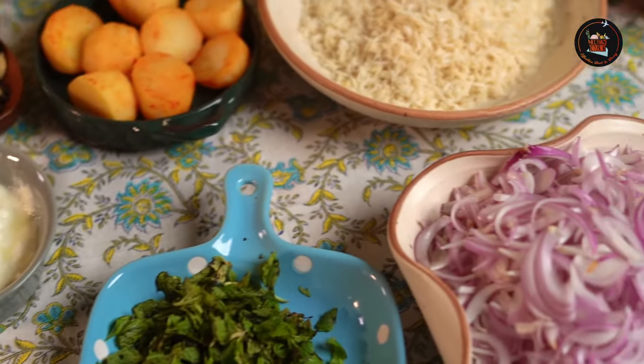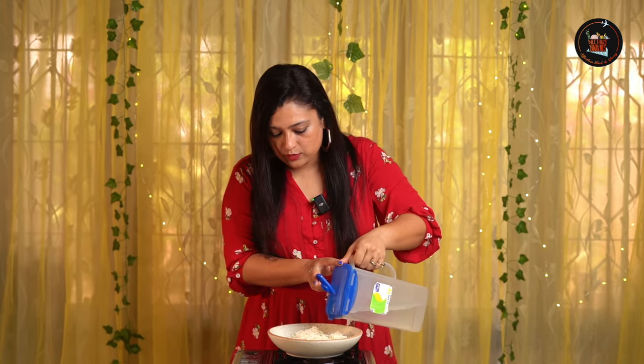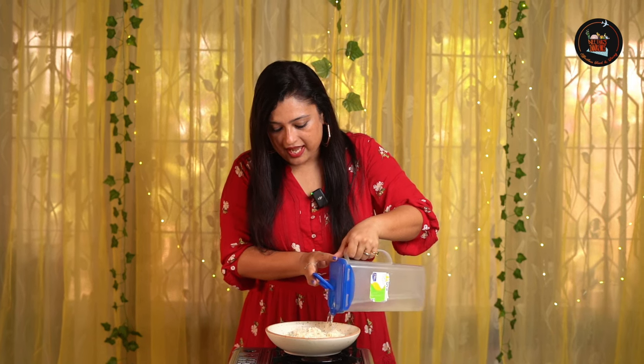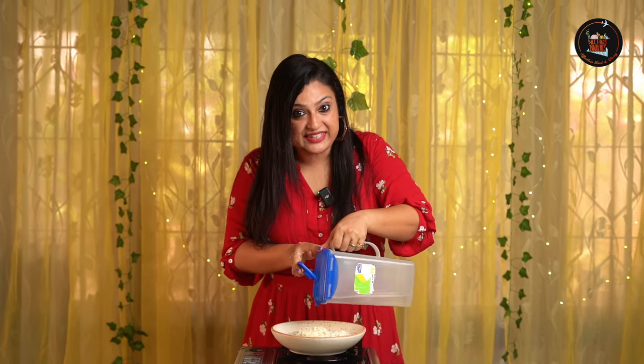This egg biryani is aromatic, flavorful, and has a lip-smacking gravy — and this is a hit in our family. Let's start with the egg biryani. First, let's soak the rice for half an hour. This helps to remove the excess starch and ensures that each grain cooks evenly.